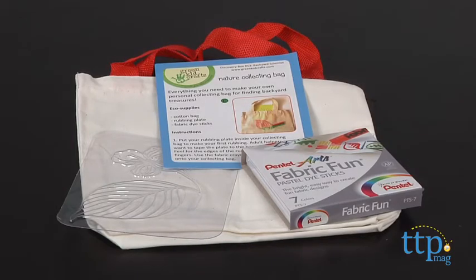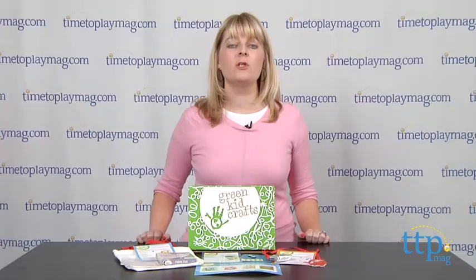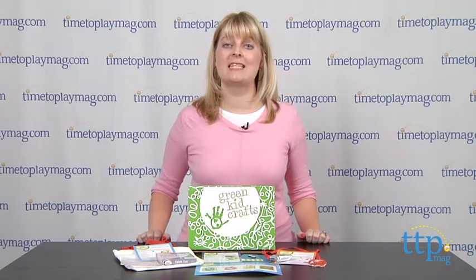Green Kids Crafts only uses safe, sustainable materials to create its products. There are multiple subscription plans available, including monthly, 3-month, 6-month, and 12-month, and you can also purchase a sibling subscription.